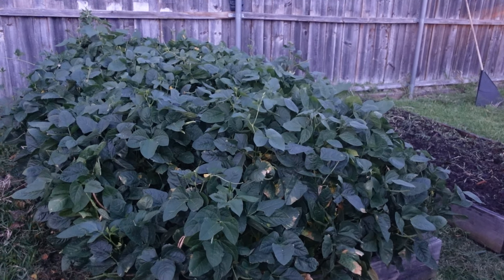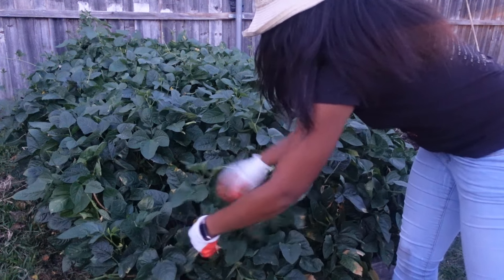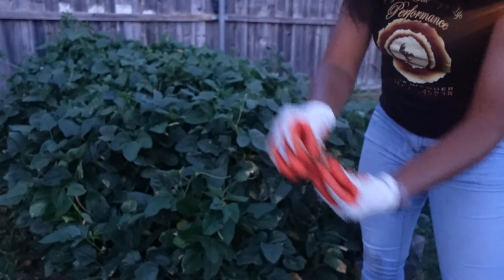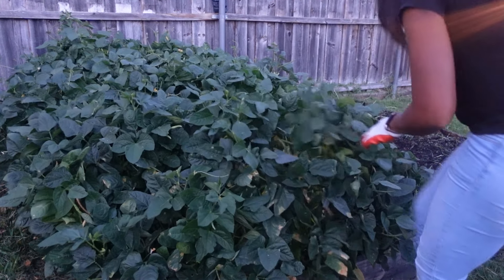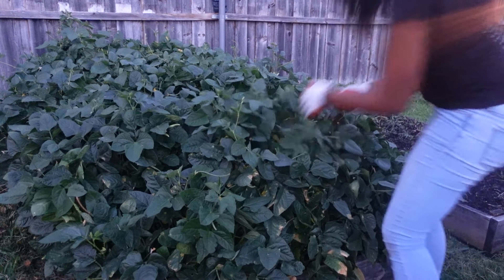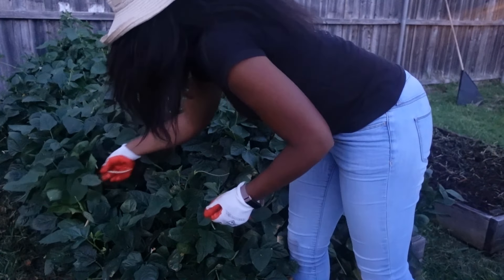Here is my bed of field peas that I planted just a little more than two months ago, and now I have peas that are ready to be picked. It's getting dark so I'm not going to pick a whole lot of them right now — I'll come back out in the morning. These plants are kind of thick, and my husband found a dead snake in the yard today, so I do not want to stumble across one as it's getting dark. It's actually a little bit darker than it even looks on camera.